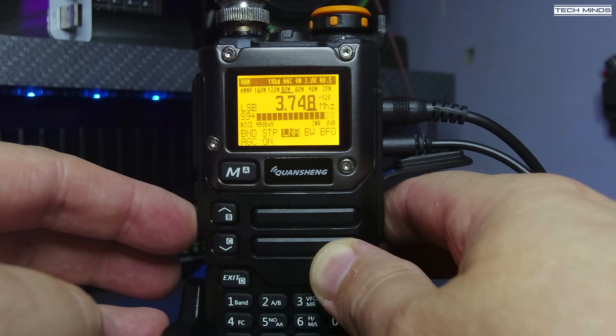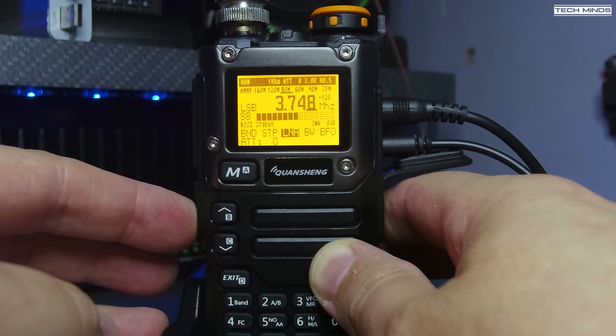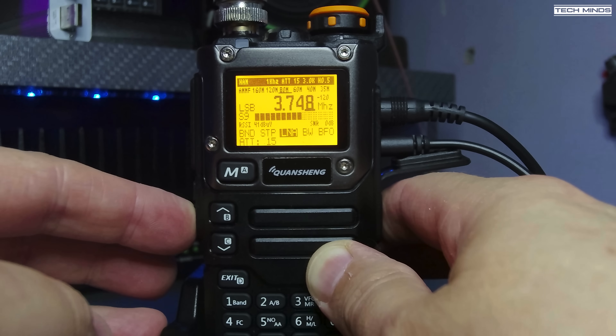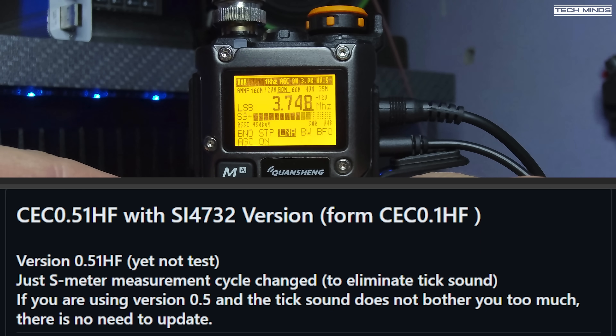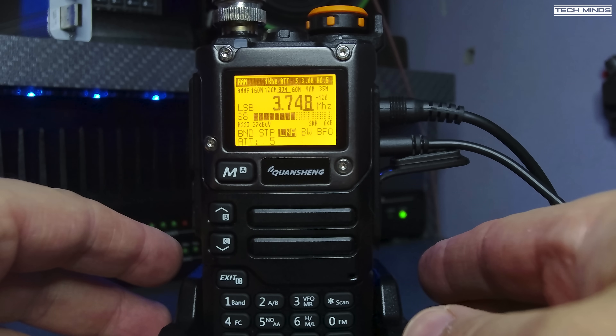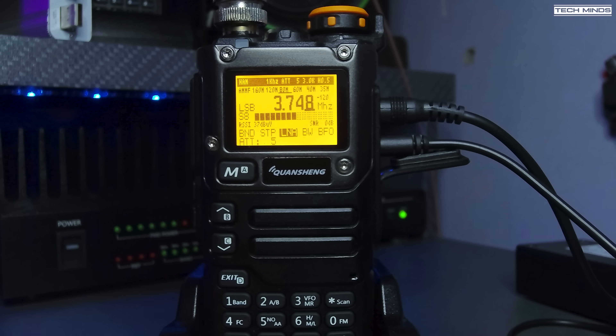You may have noticed in some of those clips that the S-meter did not really move, neither did the RSSI levels. From what I read on the firmware download page, the latest firmware version has removed RSSI polling — this was done to fix an issue where there was a ticking sound on received transmissions every time the RSSI was polled. If the slight ticking doesn't bother you, you can use the previous firmware version for a more responsive S-meter. But as we're just receiving HF and shortwave, I don't really see much need for an S-meter anyway — because you're just listening.